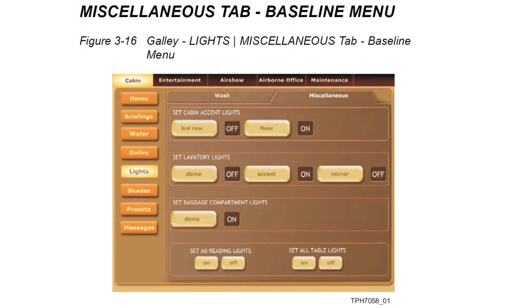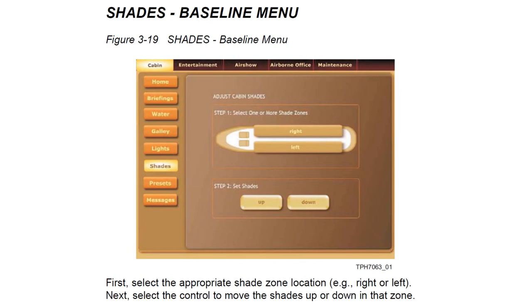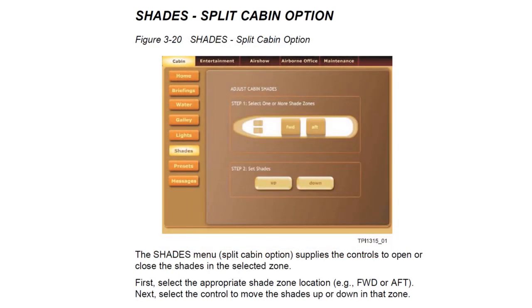The miscellaneous tab within the lighting menu controls cabin accent lights, lavatory lights, baggage compartment lights, and all reading and table lights on and off. On some installations there's an additional forward and aft tab to split the cabin lighting into forward and aft sections. The shades menu controls the window shades — left and right sides separately or both together — and on the split cabin option they are divided into forward and aft as well.